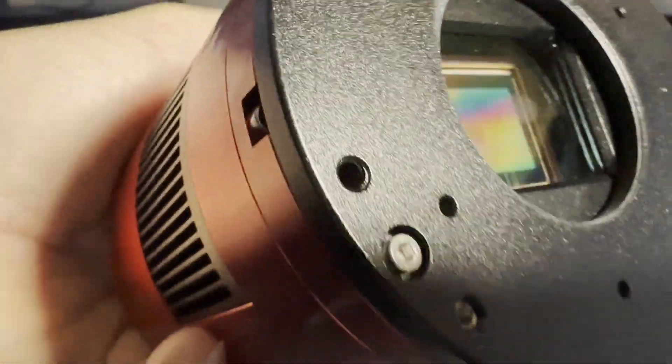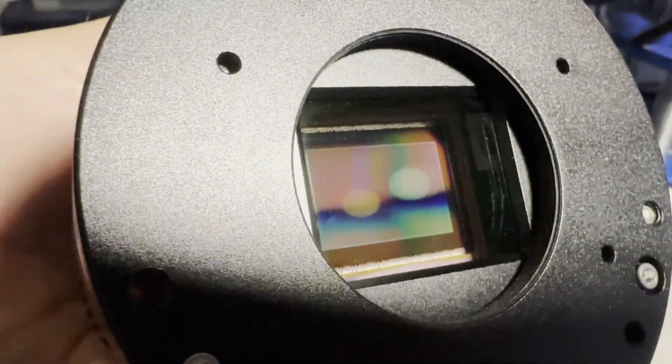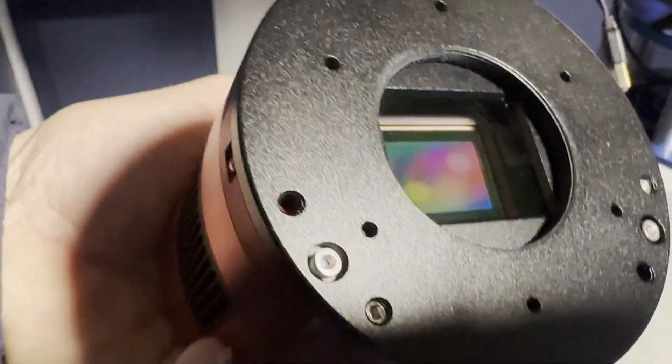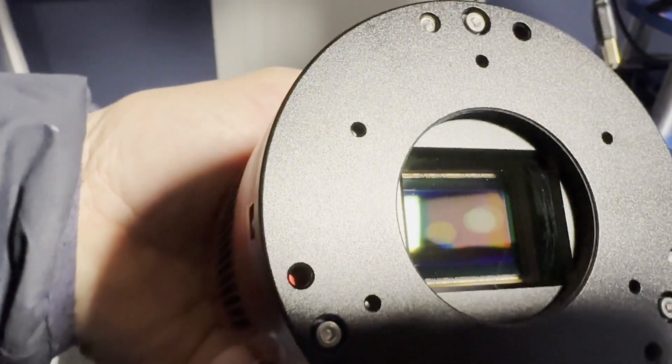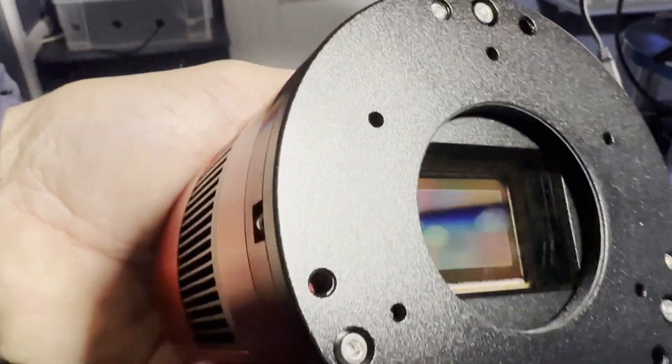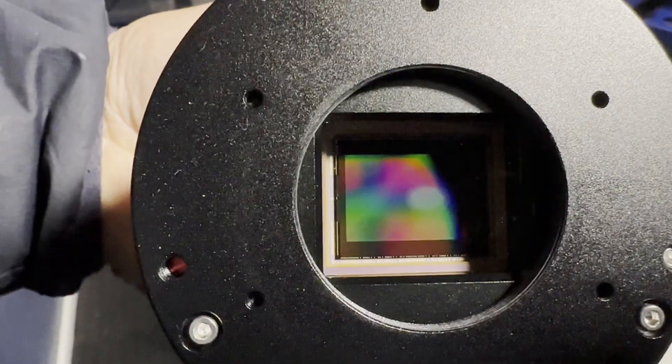I think it's not actually on the sensor itself - it's on the little glass screen in front of the IR cut filter, that's where it is. Pretty sure it's not on the actual sensor, so hopefully it will dry out soon and should be okay.